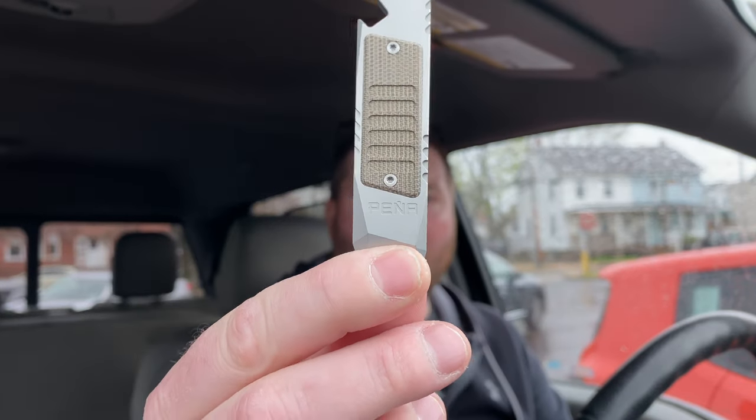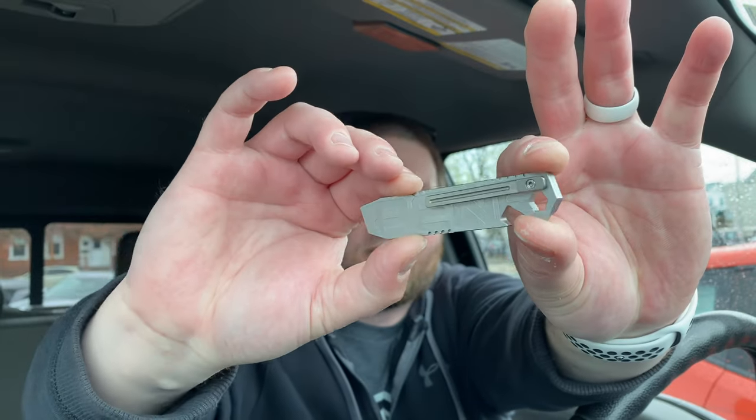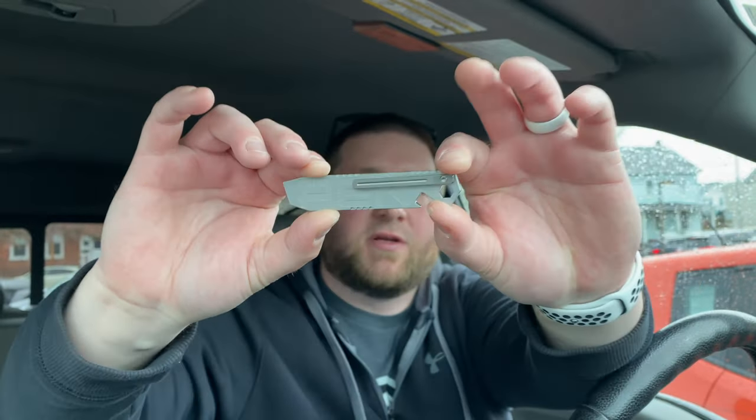Here it is guys — the Peña x-series pry bar. It's a good size. You can see it says Peña right there and it has that green canvas micarta on top — rough micarta. On the back it spells out Peña, which looks really cool. It also has a slot here for bits.